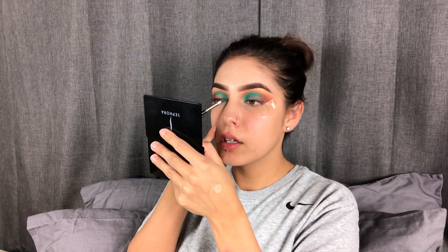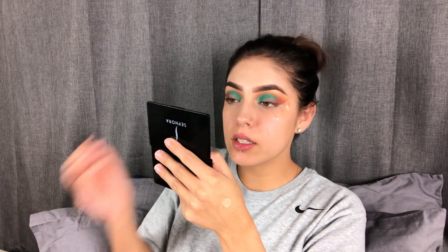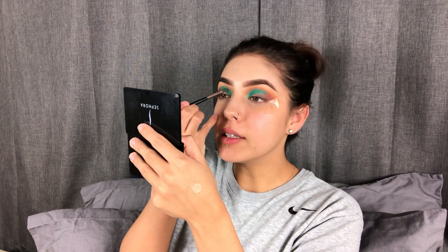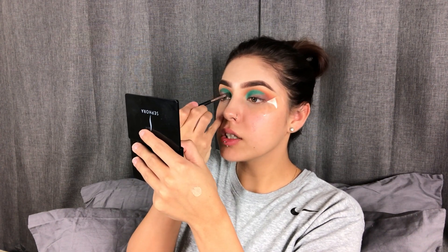If you guys watched the show called The 100, the freaking newest season just came out on Netflix. And I already watched it all. That shit was so good. If you guys haven't watched it, you guys should watch it.